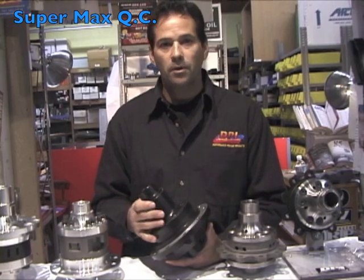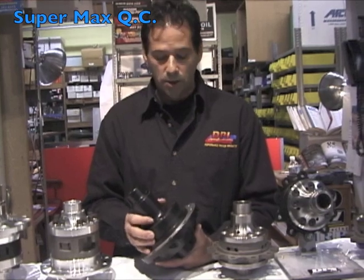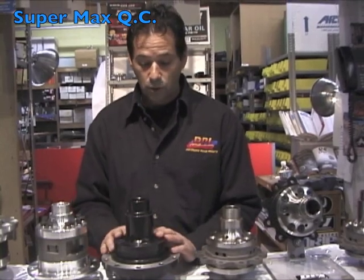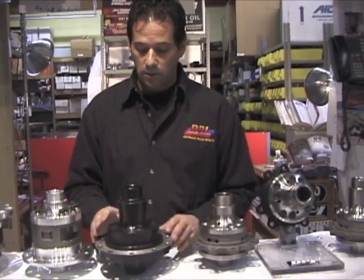These differentials work great for racing applications and street rod applications. Speedway really concentrated on the street rod side with the Supermax — it works really well for the streets.